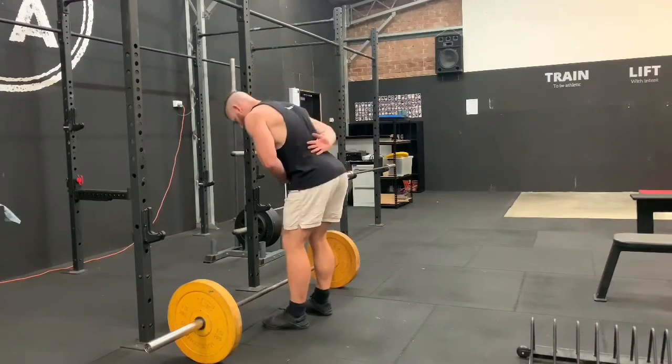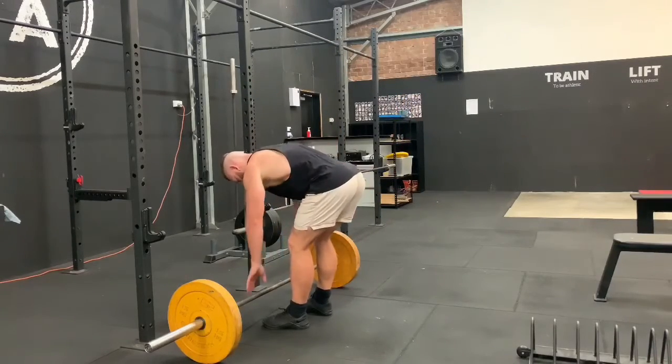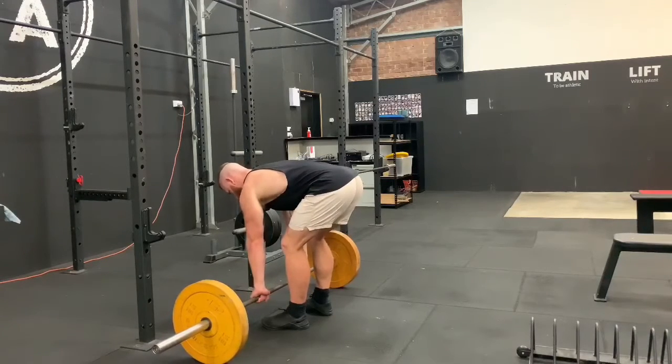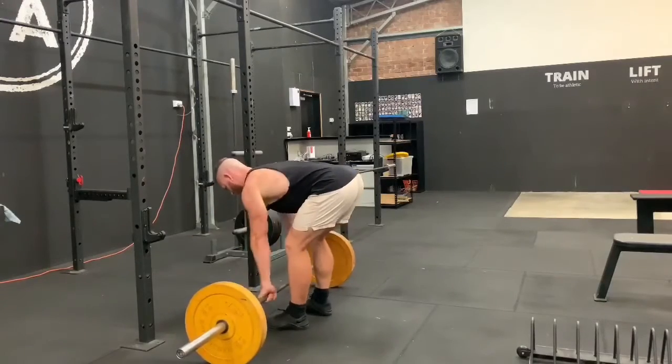So we're sitting up over the bar, keeping our back flat, keeping our arms straight at the start, brace through the abs, pull nice and fast, squeeze the shoulder blades back, and then back to the ground.